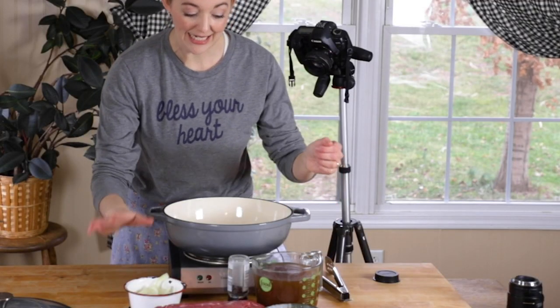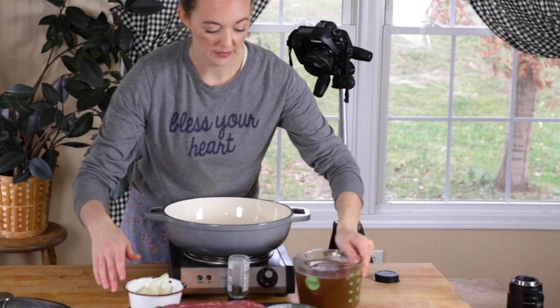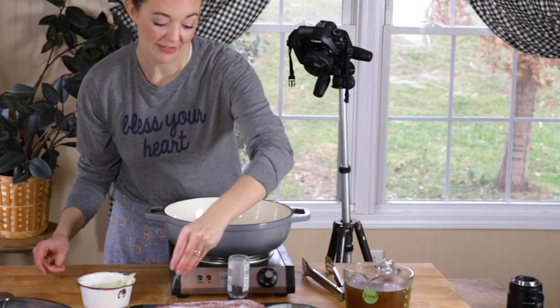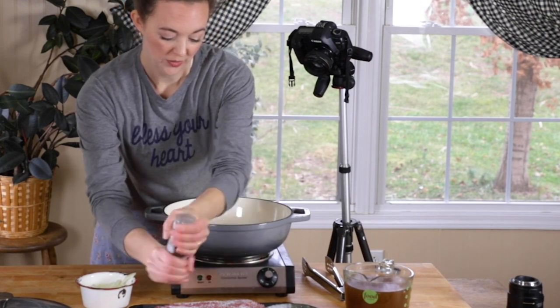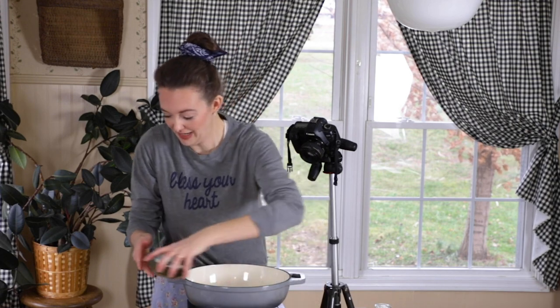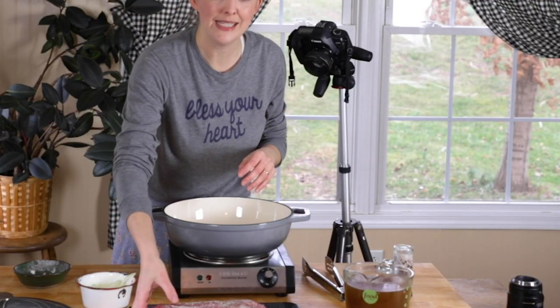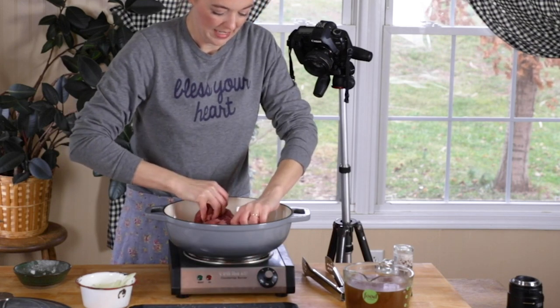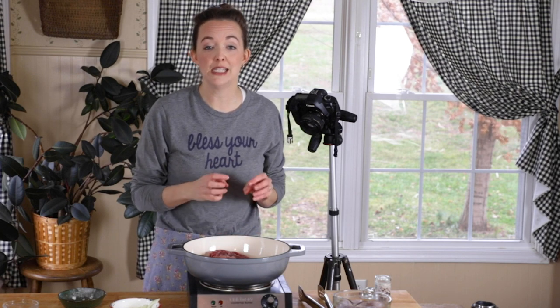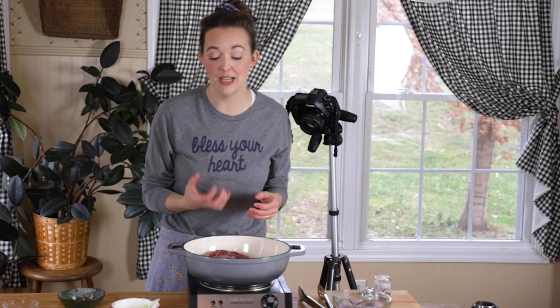We're going to start out by seasoning our chuck roast with a little bit of salt and pepper. Don't be afraid — beef can really handle the seasoning. I'm going to put probably a half a teaspoon on one side and pepper that thoroughly. Then we're going to get this into the pan. We're going to put it in seasoned side down. We want to sear the meat for a couple of minutes before we put it in the oven, and it should sizzle. We're going to leave it in here for about five minutes to get some crispiness and color on one side, because color is flavor.